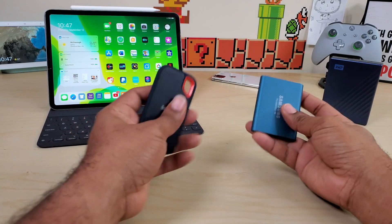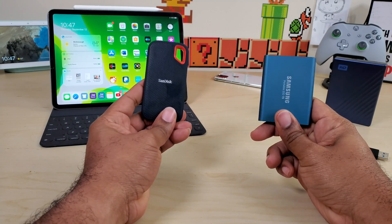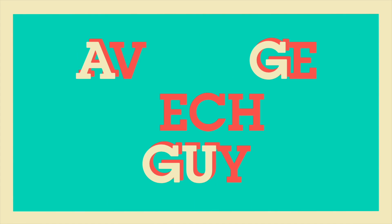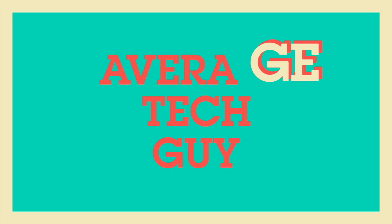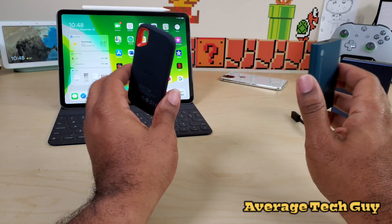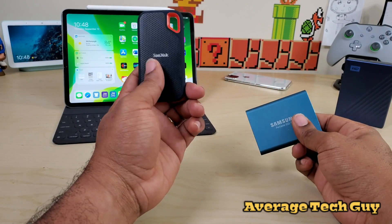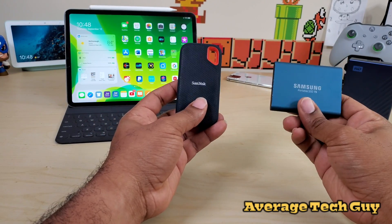What's up guys, Average Tech Guy here. Today we are back with another comparison video — this is part one of which expandable memory is gonna be best for you in iPad OS. In this first video we are going to take them two at a time, so the first two we are going to compare will be the SanDisk Extreme Pro and the Samsung Portable T5 SSD.